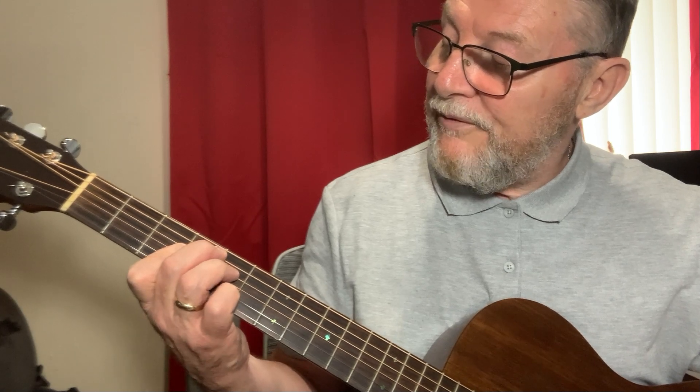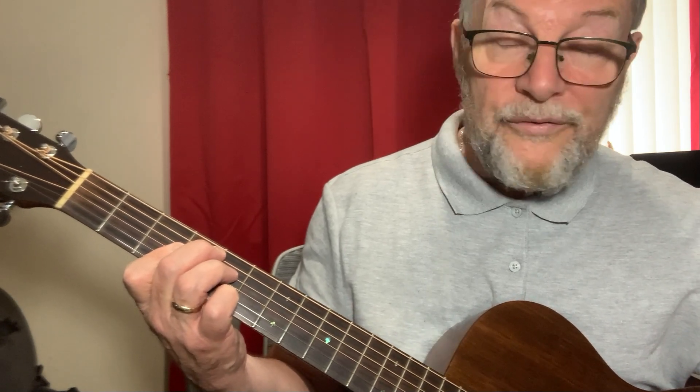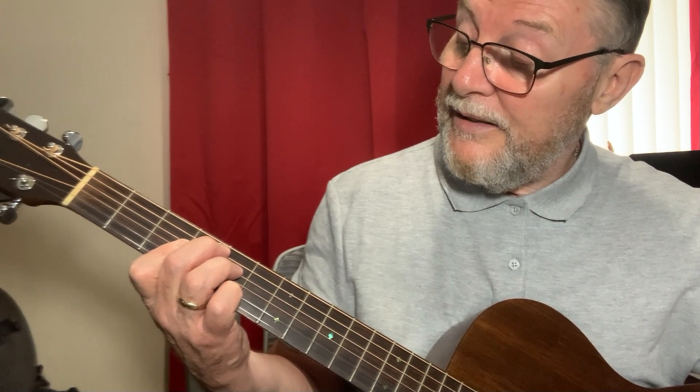Barre from the G to the high E with the first finger on the third fret. Second finger is on the fourth fret of the A string, ring finger on the D string fifth fret, and pinky down on the B string fifth fret.